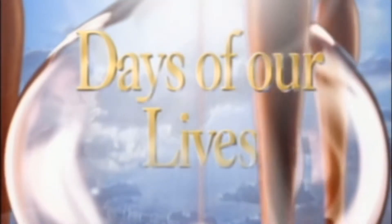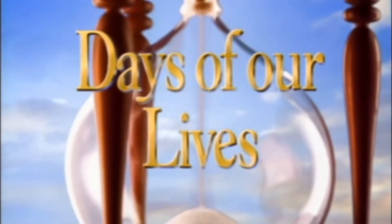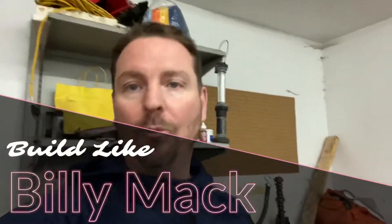As the sands in the hourglass, welcome to the days of our lives — or otherwise known as Build Like Billy Mac. And I'm Billy Mac, welcome to my garage.